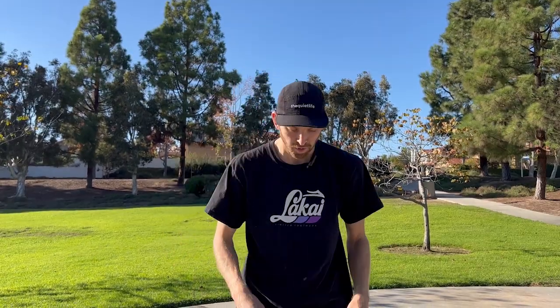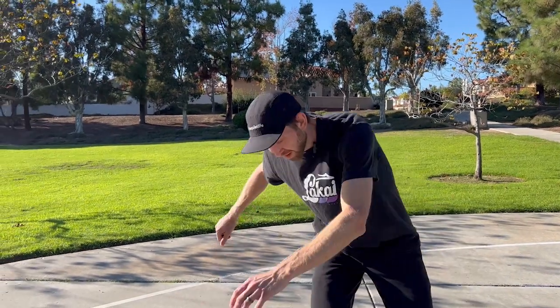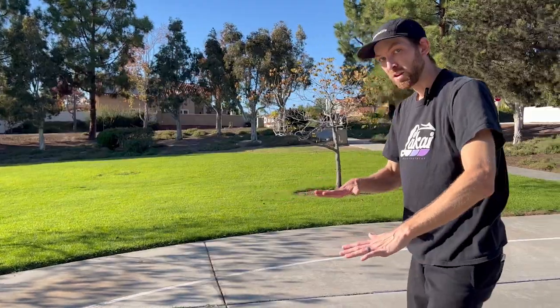Your shoulders make a huge difference in this trick. Right before you pop, you want to make sure you're twisting and winding up — that's what's going to give you the rotation. So bend down, twist, and as you're twisted like this, then pop. That's what's going to help your body turn.